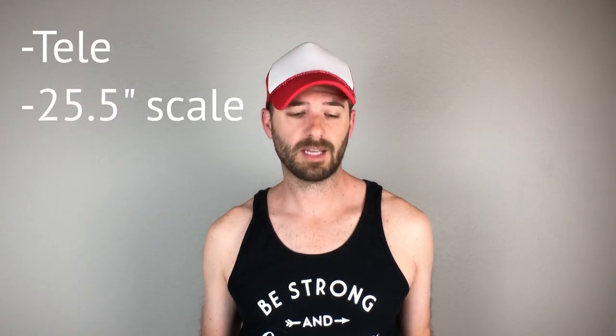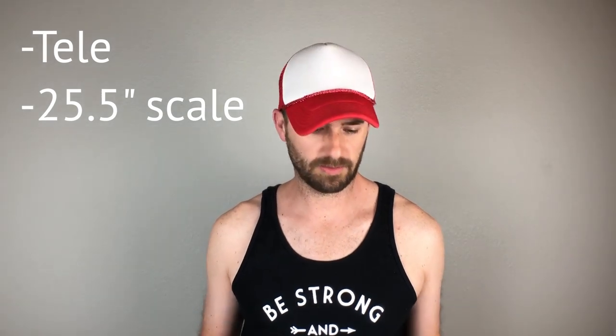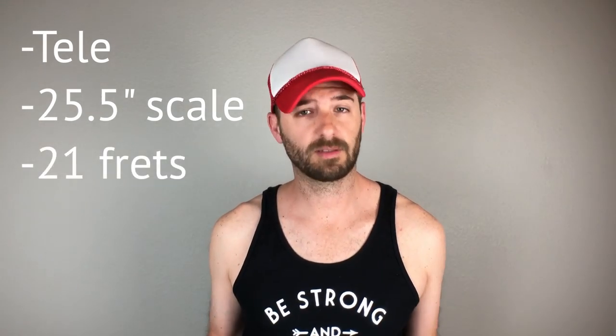Let's look at the specs for this neck — I've got a list here so I can give you the accurate description. First, the headstock shape: Telecaster. The MusiCraft Telecaster headstock, at least on the standard, is a little bit off — I had to make a minor modification, which I'll show in a later video. Scale length: 25 and a half inches, the standard Fender scale length. Number of frets: 21 frets, the vintage style.